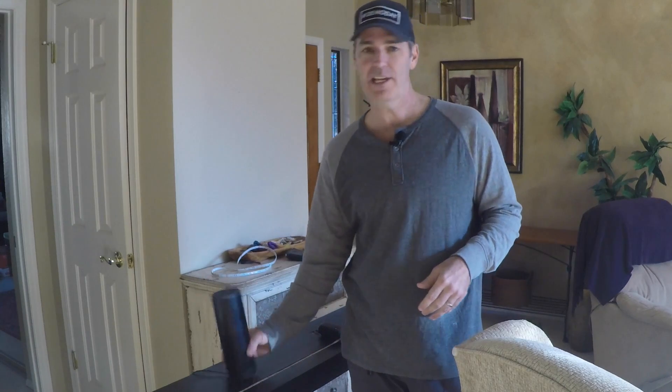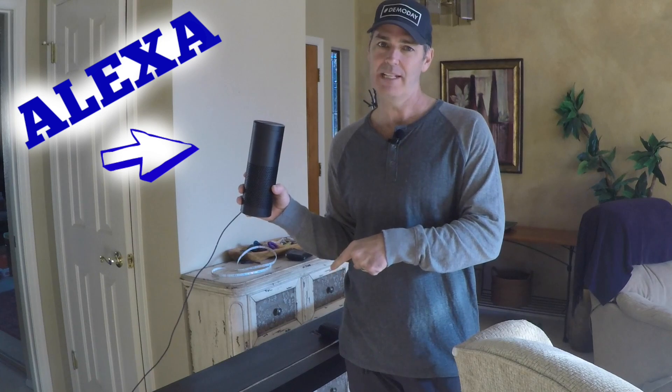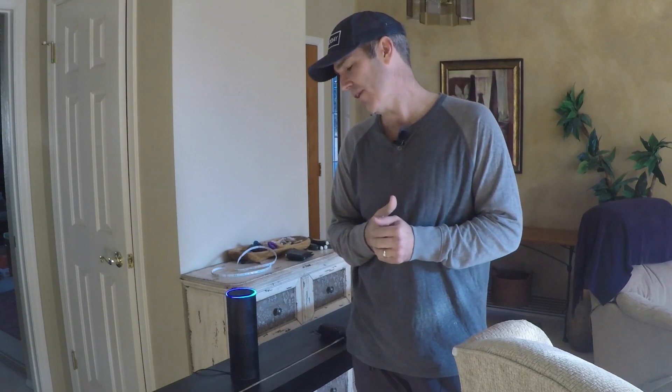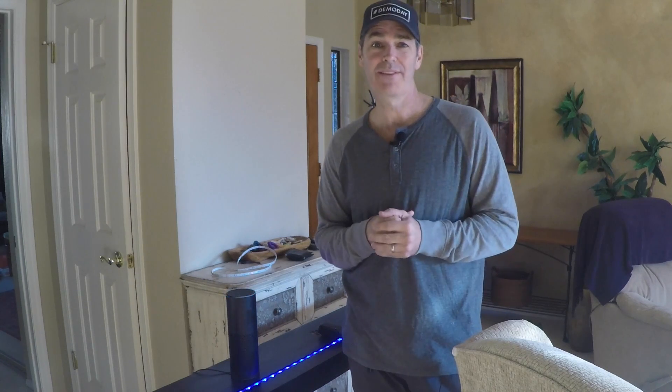In this edition I'm going to tell you how to hook up this — I don't want to say it yet — to the LEDs. So let's get started. Alexa, turn on Davis LEDs. Okay. Hope you enjoy. Thanks for watching.